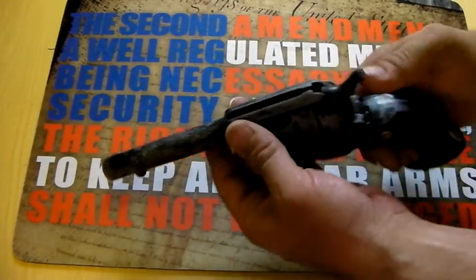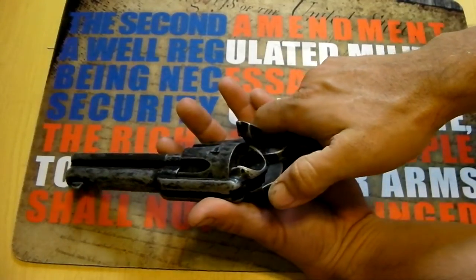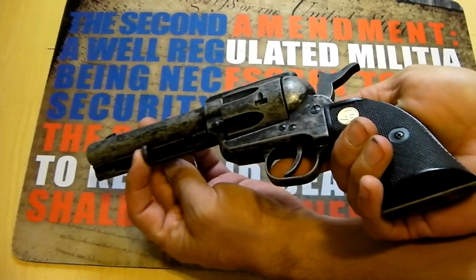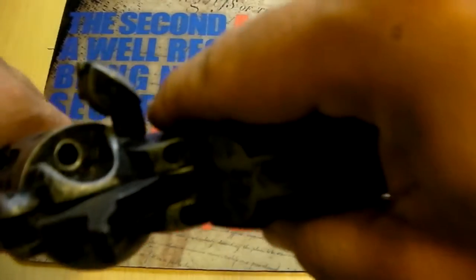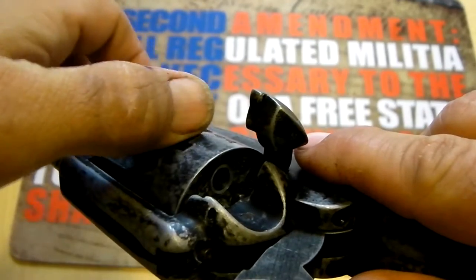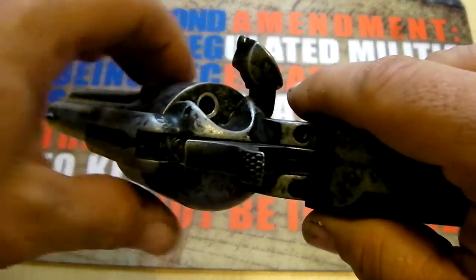To take it down and clean it — well, first, when it's time to unload this firearm, you have to open up the loading gate. Right through here you have this ejection pin. You would unload each round — see that pin eject? There's a pin that pushes out the round, the spent brass. You'd rotate it and push it again, and the spent brass will eject.